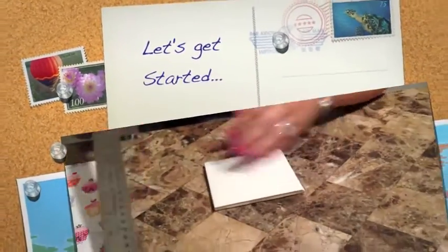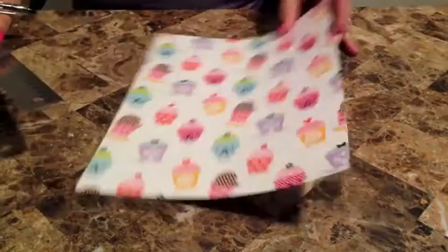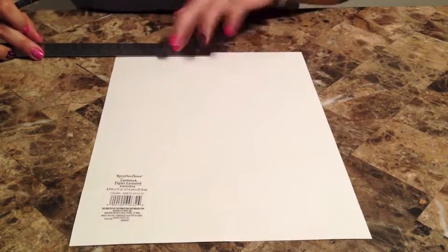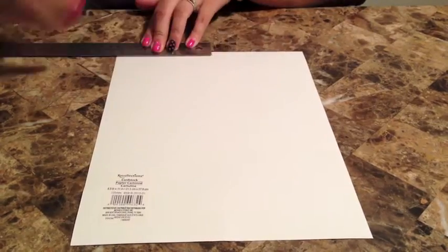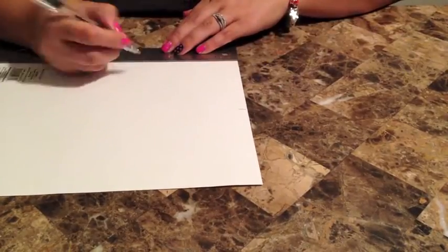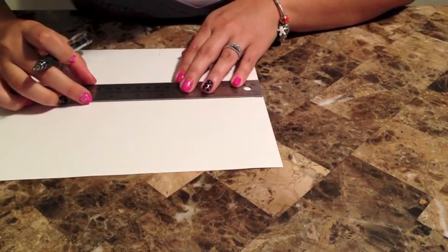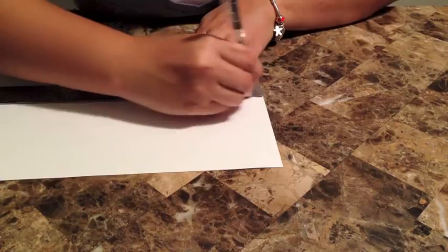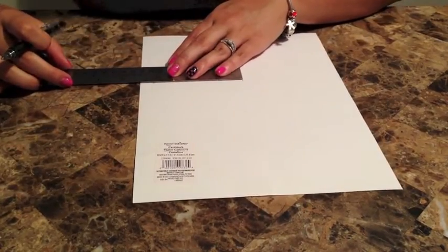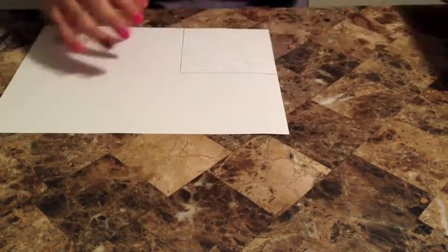Let's get started. The first thing you want to do is measure your tile. For the most part the tile is going to be four and a quarter, but just to double check I would measure it. I left a little bit of space, so I actually did my paper four by four instead of four and a quarter by four and a quarter. If you're using a picture, I would do one inch off each side or two inches off one side to make it four by four.